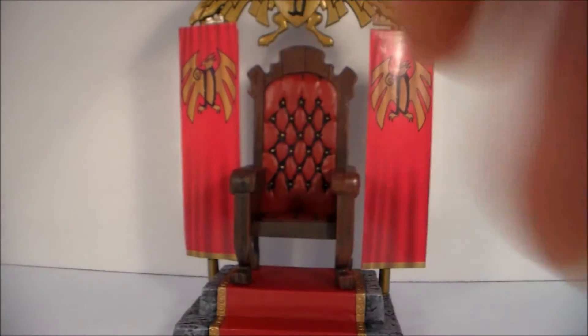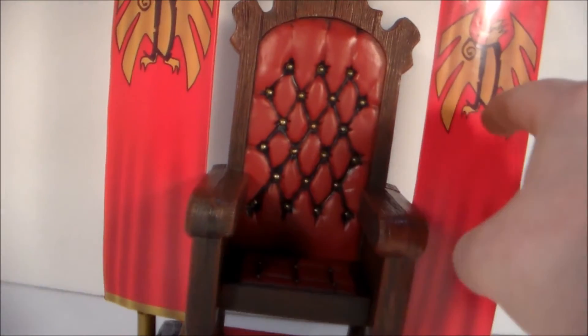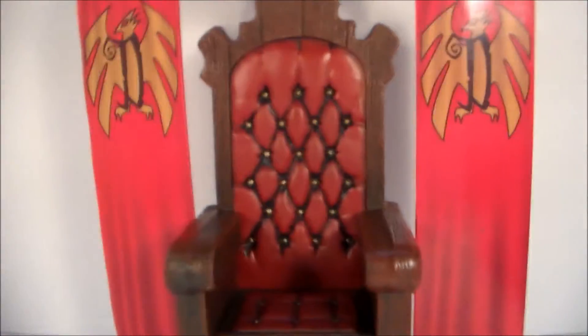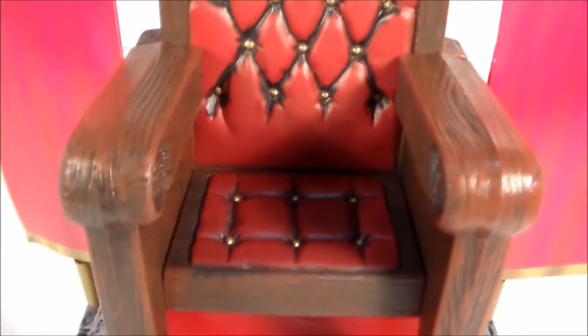Now let's take a good look at the throne. The throne looks really nice. It comes in separate pieces — the bottom is separate, and there are two little cardboard flags on the side. One piece is the base and the other piece is the throne itself. There's also an eagle on top that I seem to have a hard time keeping up there — it falls off once in a while. Other than that, you can see all the nice detailing into the chair — the little gold buttons, the wood looks really nice, the red carpet at the bottom with the gold and little swirl designs, and then the stone castle floor base.